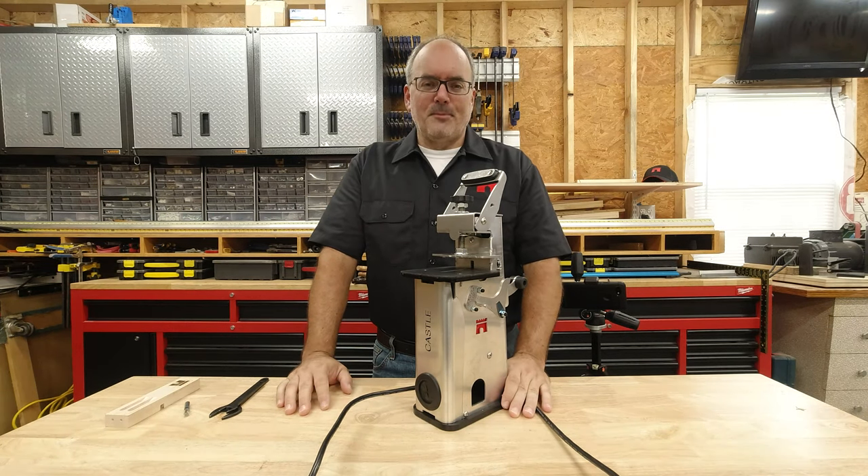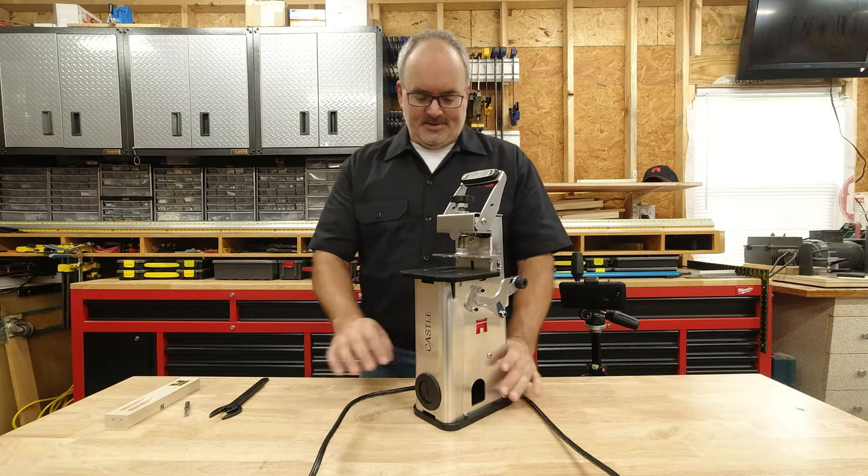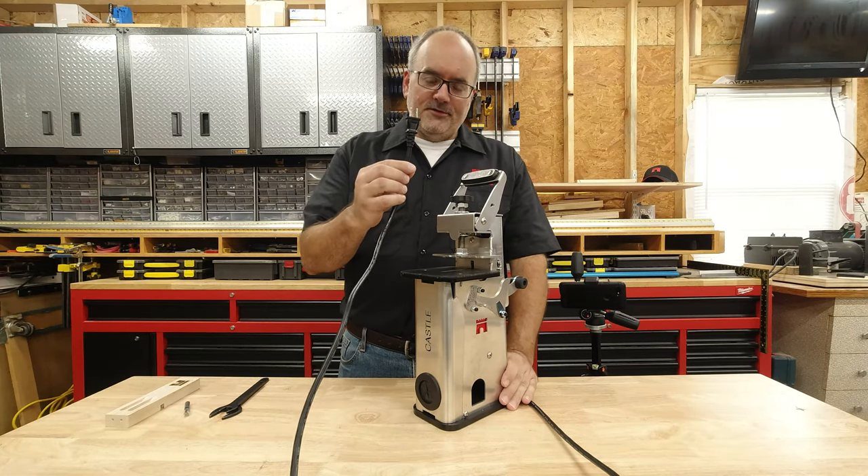Hi, I'm Phil with Castle. I'm going to show you how to change the router bit on the Castle 110. Let's get started. First thing, we want to make sure the unit's unplugged.